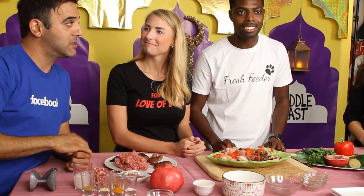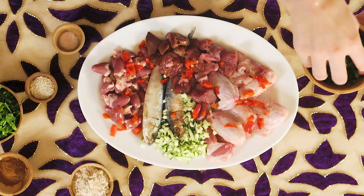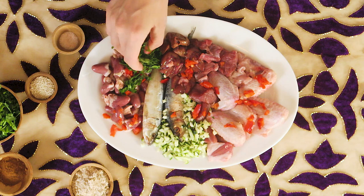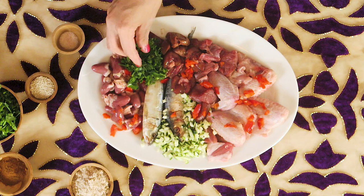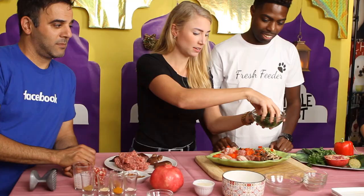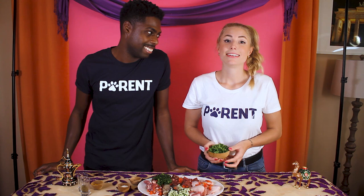Now we have 70 grams of spinach. Whenever we feed our dogs vegetables, it's best to grind them in a food processor to make them as small as possible — they're more bioavailable, easier to digest, and your dog is less likely to pick them out. Now we have 36 grams of parsley, and that's a lot of parsley, but it comes with so many amazing benefits.